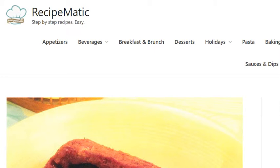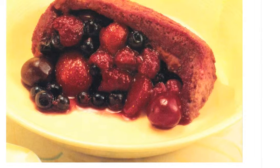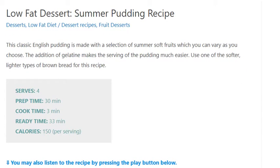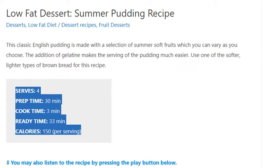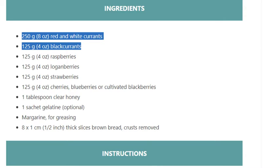Low-fat dessert: summer pudding recipe. Serves 4. Prep time: 30 minutes, cook time: 3 minutes, ready time: 33 minutes. Calories: 150 per serving.